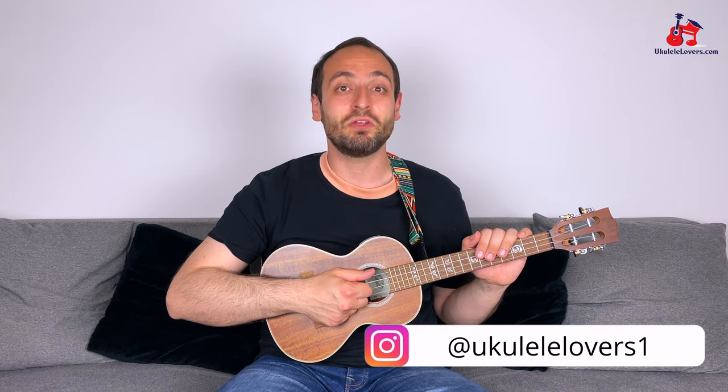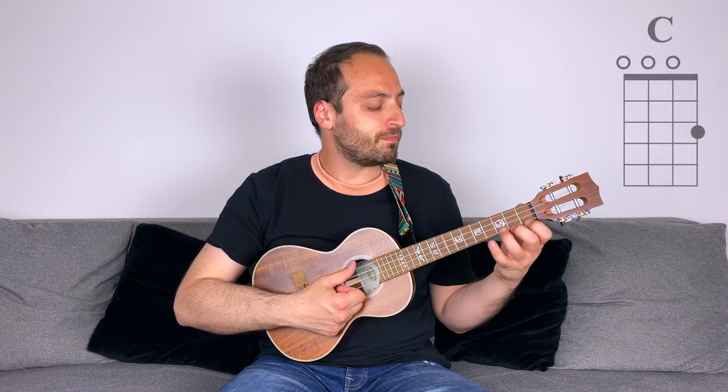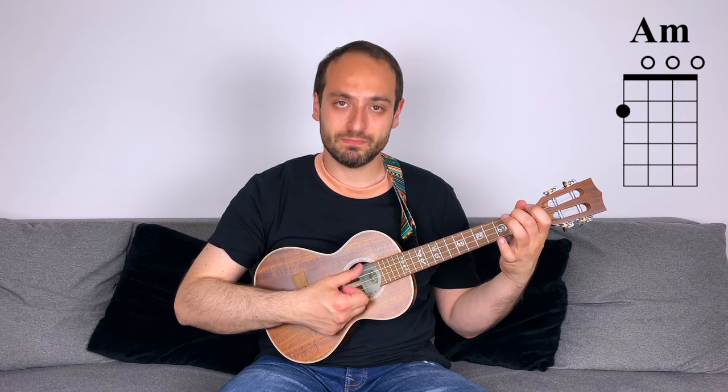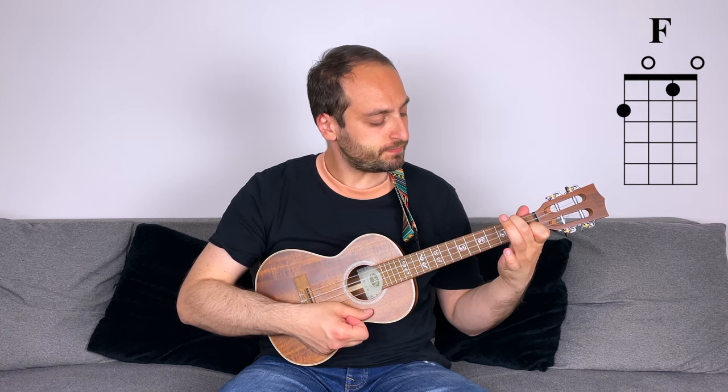By the way, if you're looking for more songs like this, check out this playlist and don't forget to check out my Instagram page for a lot of cool ukulele tips. You can find the link in the description. Having said that, let me show you the chord shapes that you need for this song. So you have C, A minor, F, and G.